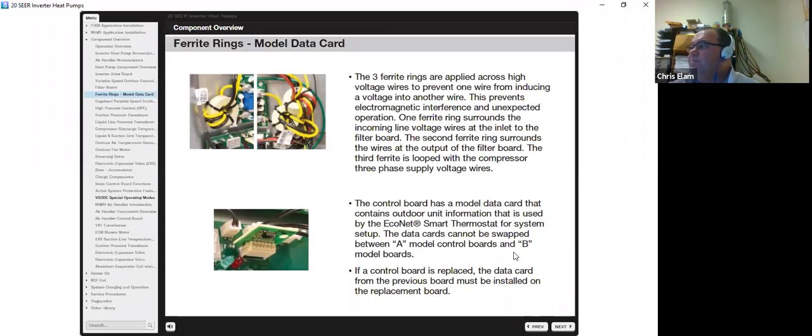At the bottom of the control section is the model data card, which contains outdoor unit information used by the Econet smart thermostat for system setup. Data cards cannot be swapped between A models and B models. If the control board is replaced, the data card from the previous board must be transferred to the replacement board. Revisions to the firmware are programmed into the model data cards, and service notes will accompany significant changes. If a card fails or is damaged, order a new card using the exact model and serial number — using the wrong card can cause erratic operation.